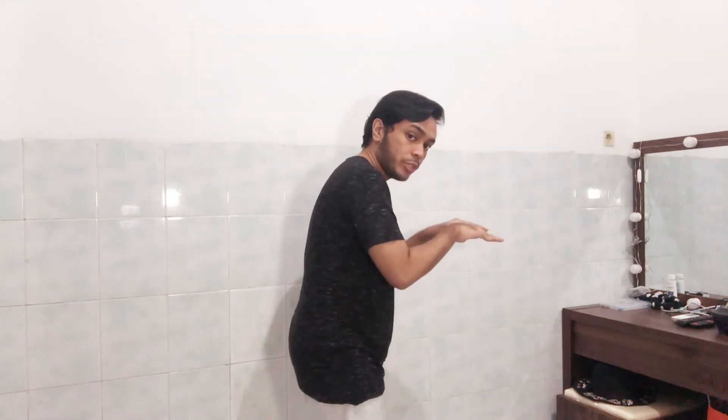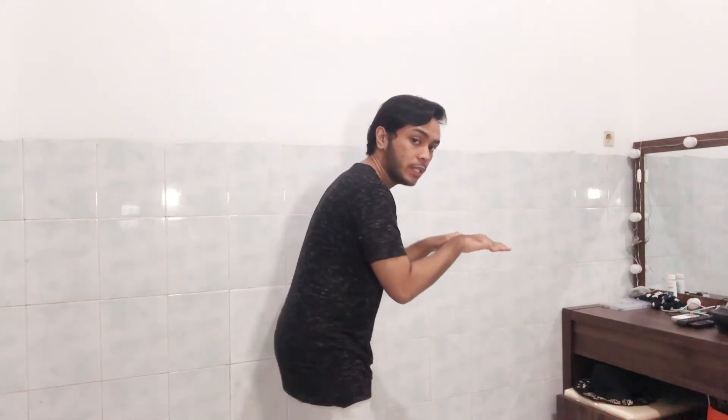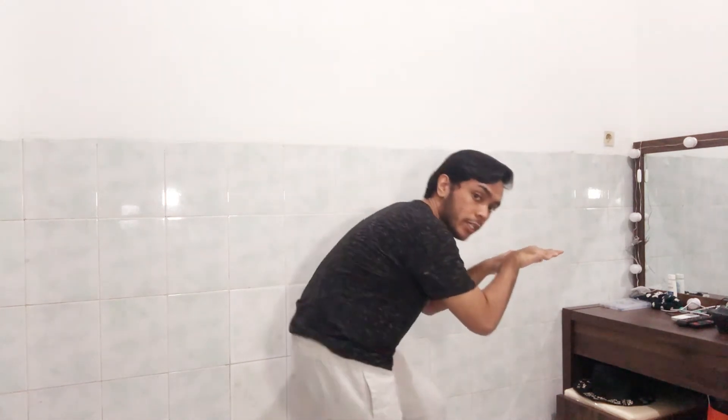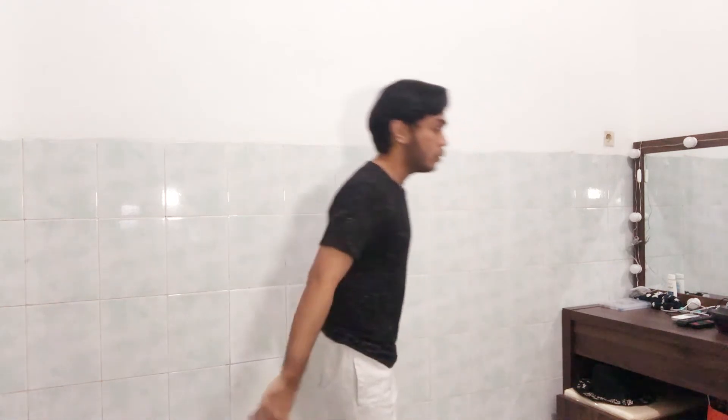Body roll from your chest, belly, and your bottom — chest, belly button, like this. You got it? One, two, three — just put it together, one, two, three.